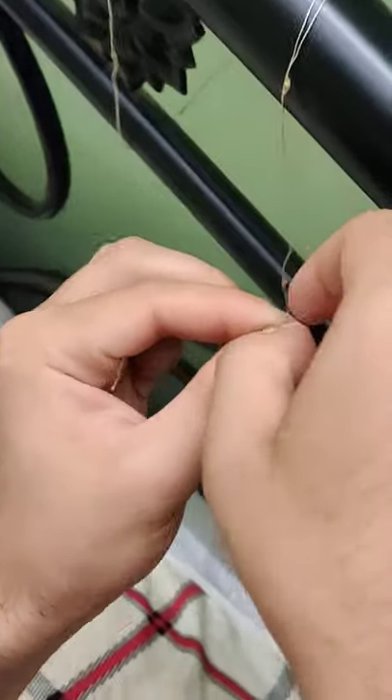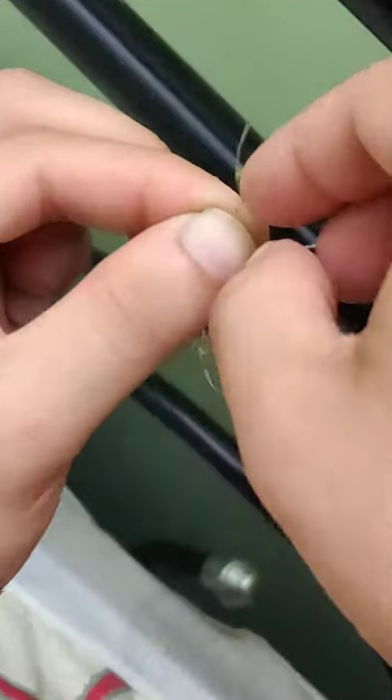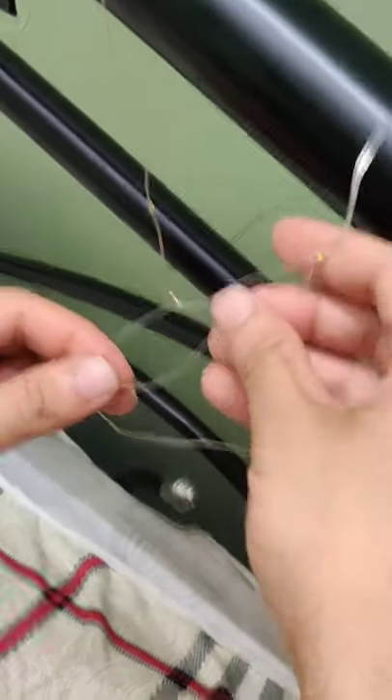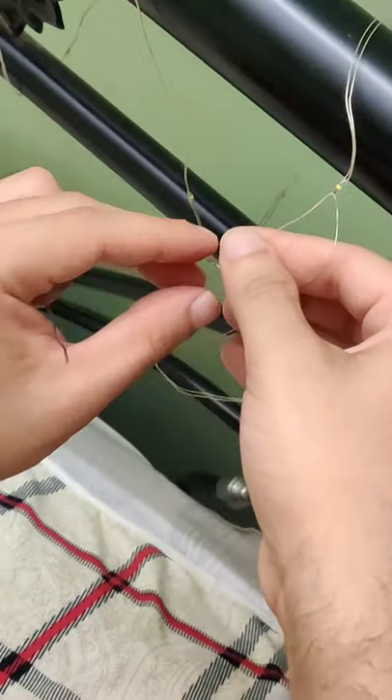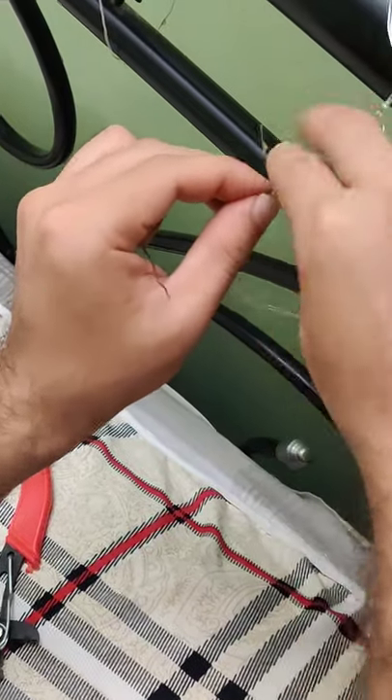So now I've got the two ends of the wire. I'm just going to twist them on each other, just so that it makes it easier to solder the edges once it's done. You don't have to solder it after you do this, but I'd prefer to solder it so that it remains permanent.